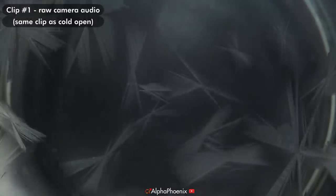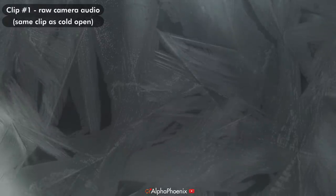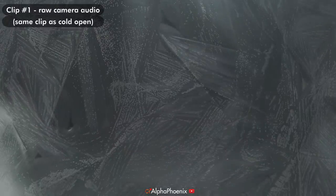Here's the raw footage with original audio straight off the camera. The freezer itself was really loud, but for a moment while the ice was freezing there was like an extra sort of crackling noise. And then, as soon as the ice stopped freezing, that crackling noise went away and you could only hear the freezer again. After I cleaned up the background audio, this crackling noise was really, really obvious.